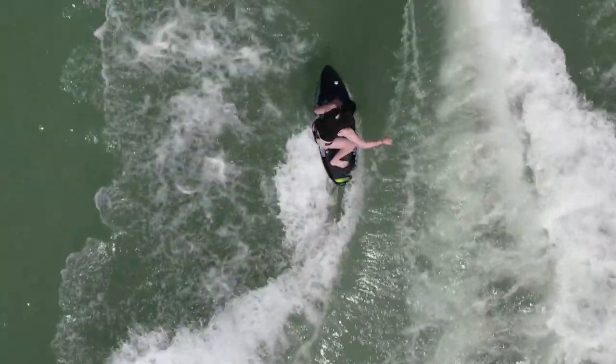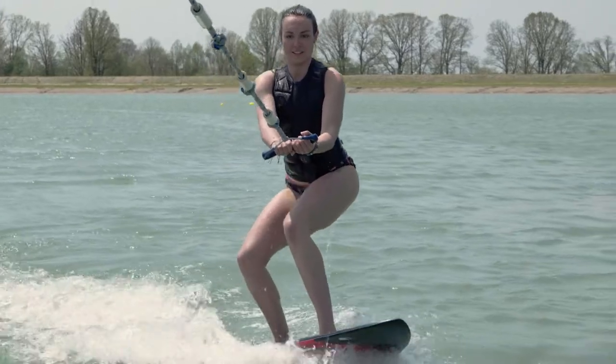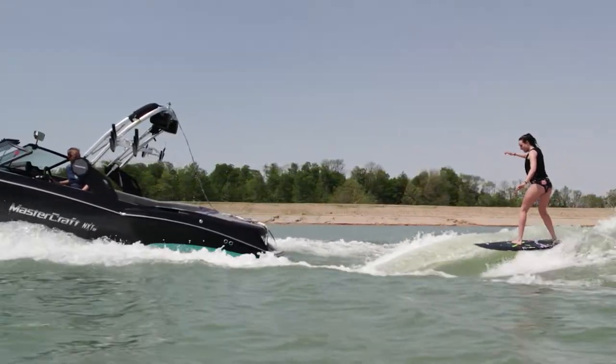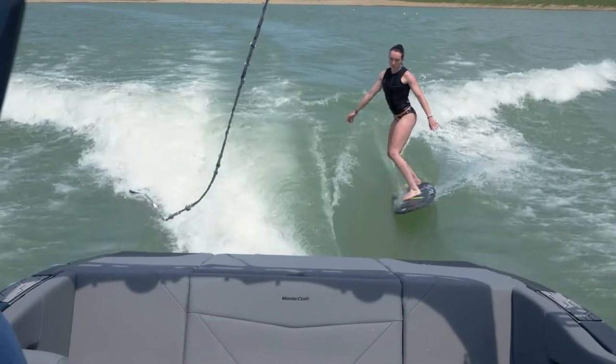Another thing that makes MasterCraft's wave great for beginners are its asymmetrical tabs. These tabs are equipped with precise positioning sensors that can easily be adjusted, and the settings can later be saved for each rider's specifications. These asymmetrical tabs also create a great wave on either side of the boat, eliminating turbulence created by the prop and resulting in an equally great wave on both sides.